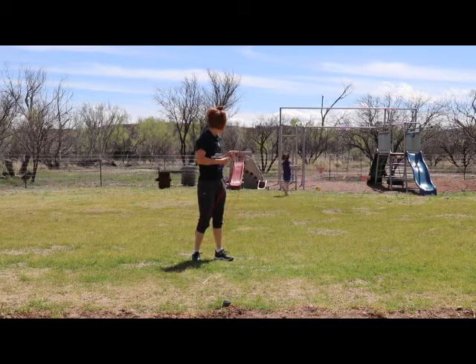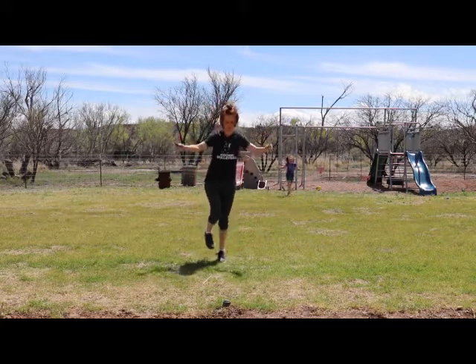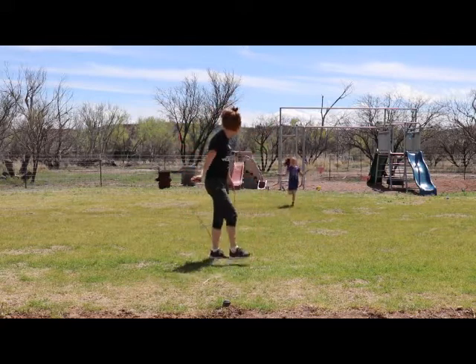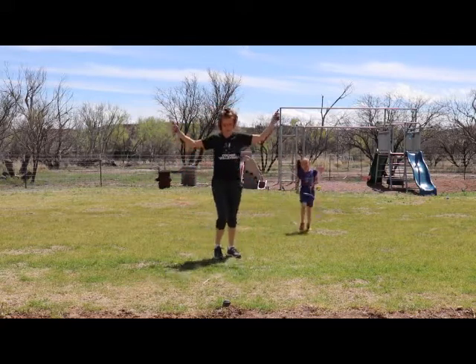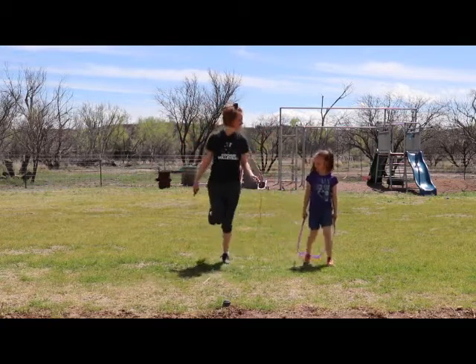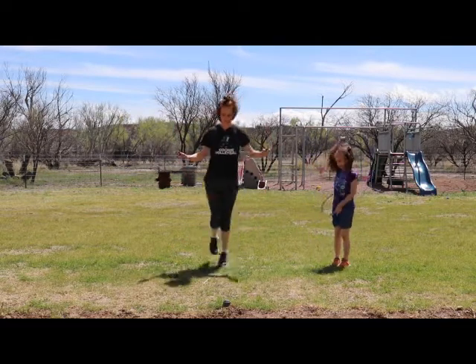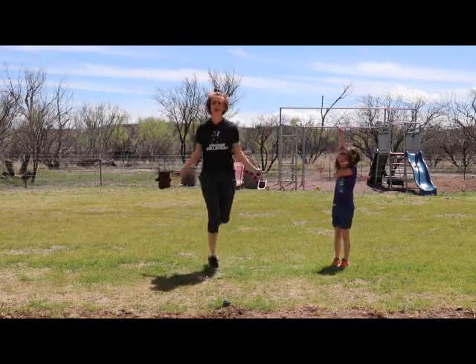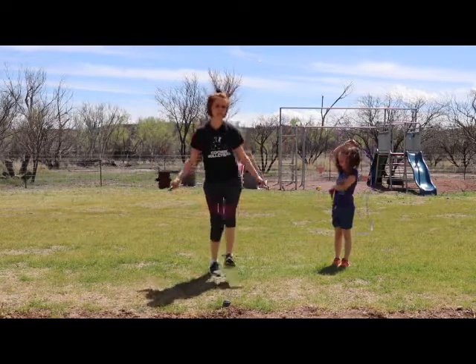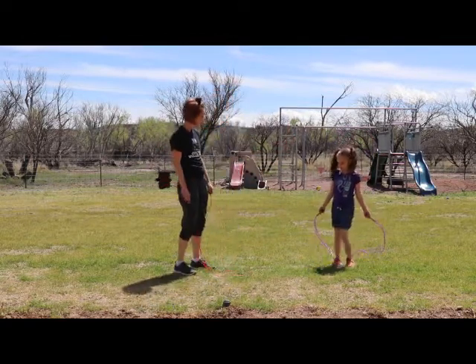All right, come back. Can you skip coming back? That one's hard — she's running. So we step, hop, step, hop, step, hop. You try it? No, I'm just going to run. This is a skip — step, hop, step, hop. You try it. You figure it out?